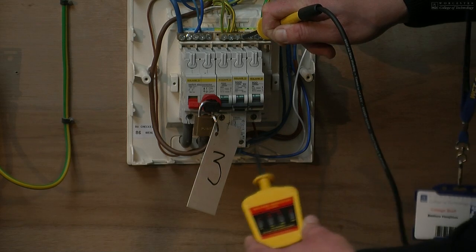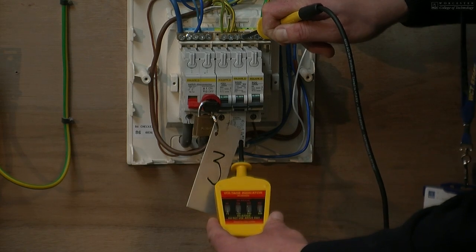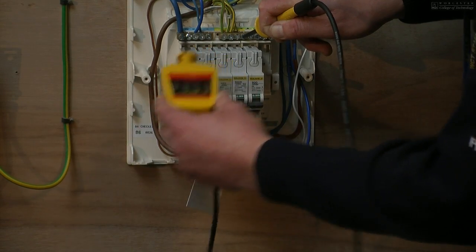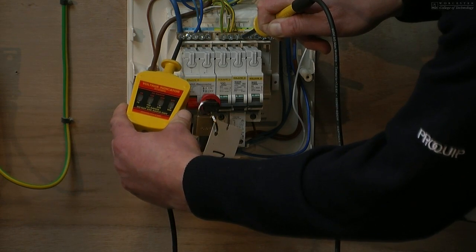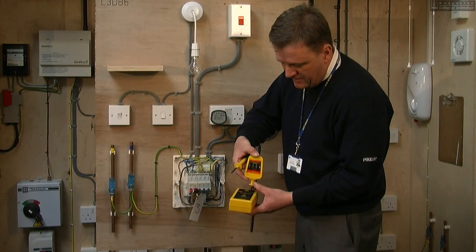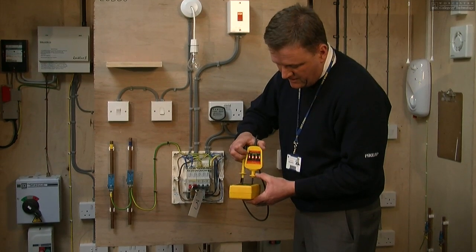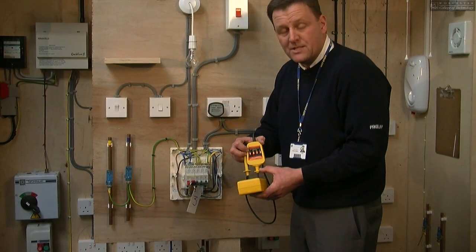We then go onto the neutral block, or in this case the RCBO neutral, and then finally onto the neutral block here. And as you can see, no other lights are lit. We then take our voltage indicator, go back to our proven unit and retest the voltage indicator. This shows that the voltage indicator wasn't damaged during the test procedure.